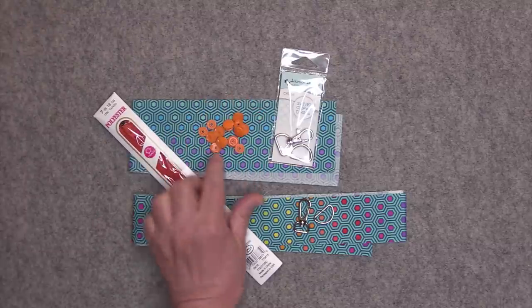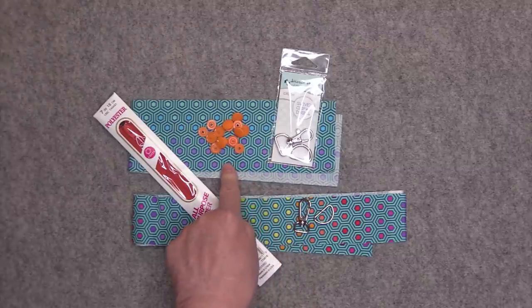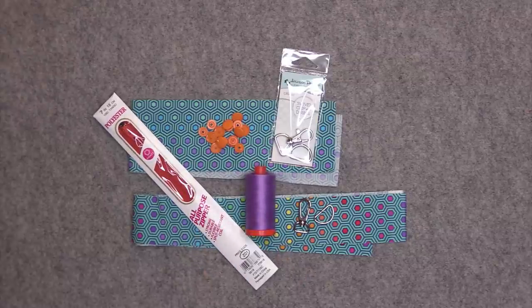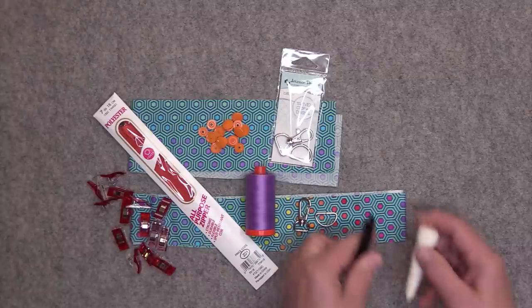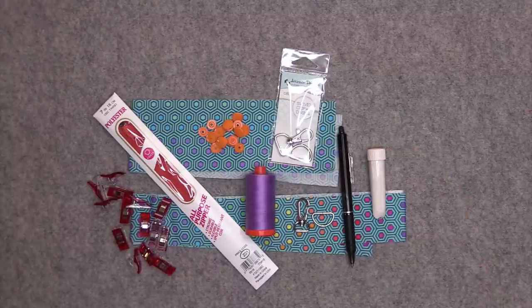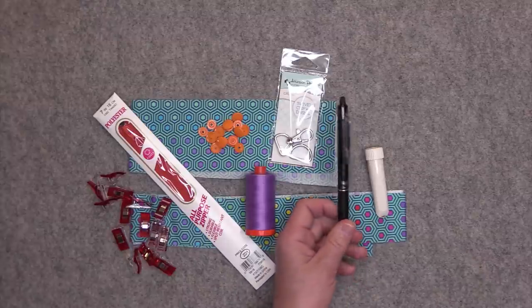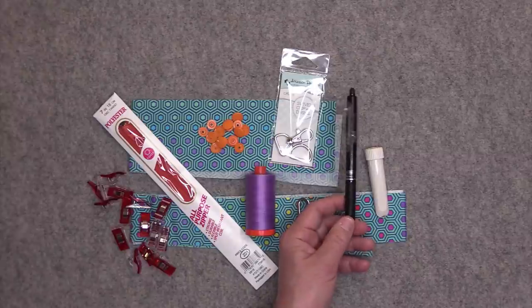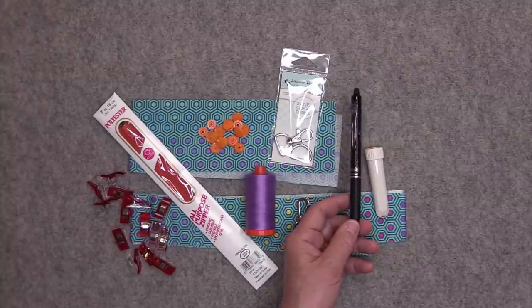You will need two full sets of cam snaps. Then you need some thread — I'm using Aurifil 50 weight thread — and you'll need some Wonder Clips. You'll also need some sort of marking tool. I typically like to use a chalk wheel, but on videos I like to use a friction pen because it's easier to see the marks. Be very careful if you use one of these — the ink will disappear with heat but it will come back with cold.